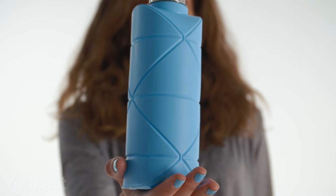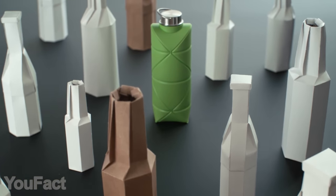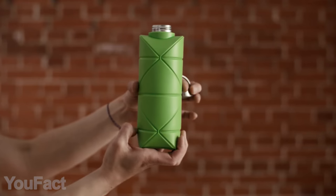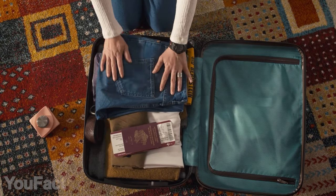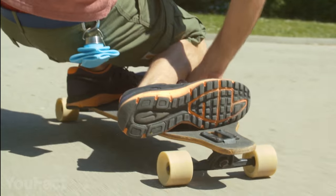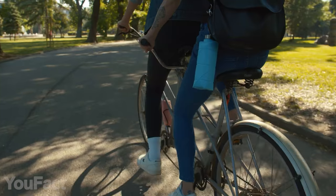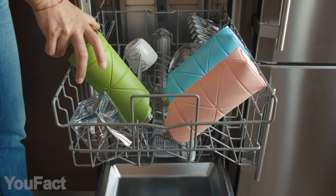Meet the origami bottle, the most elegant solution to the problem of plastic waste. Unlike regular reusable bottles, this thing gets incredibly compact, which makes carrying completely effortless. Once folded, the bottle fits even small purses and can be attached to a carabiner. The material is eco-friendly, as you'd expect, which doesn't mean it's inconvenient. This bottle is durable, odorless, and dishwasher safe.